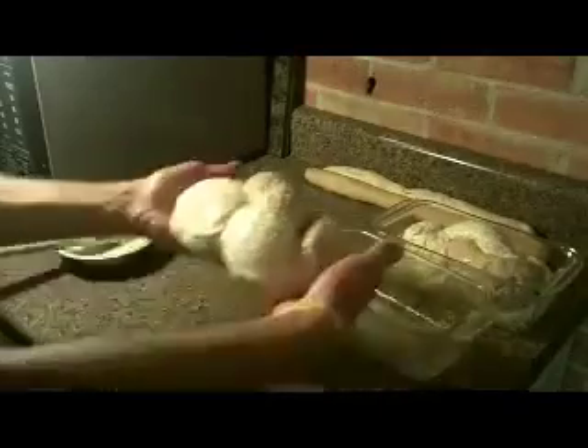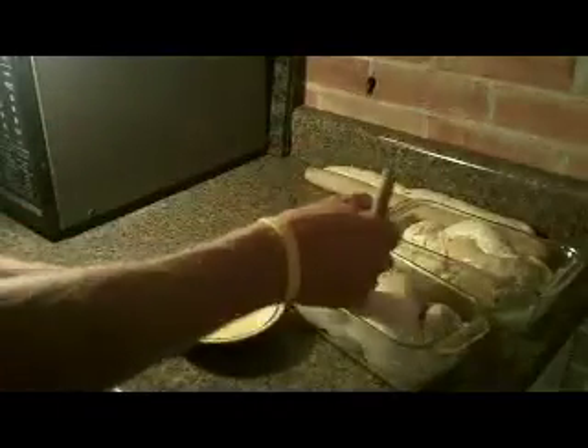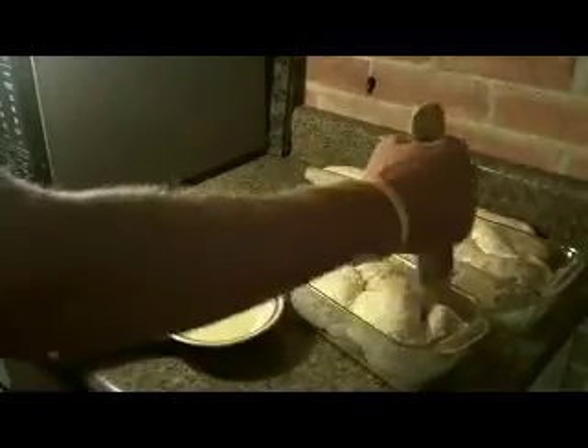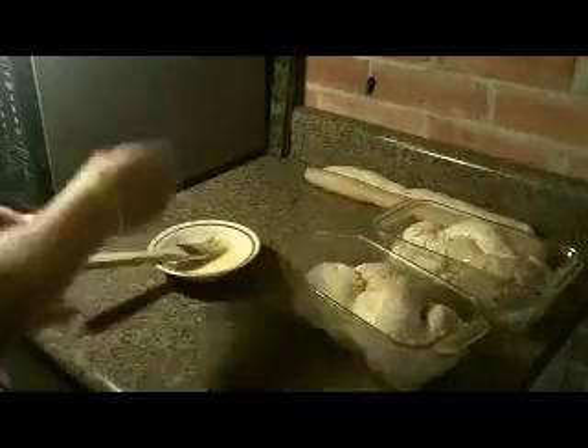Place in the pans and then with a pastry brush, apply the egg wash onto the bread. Sprinkle the loaves with rolled oats and let them rise again until they double in size.